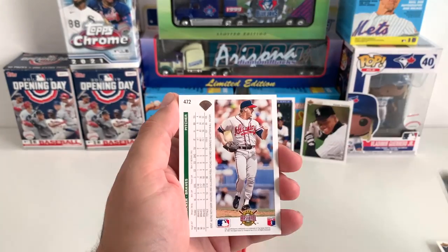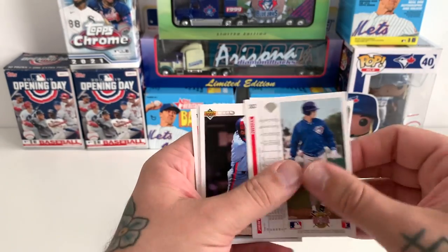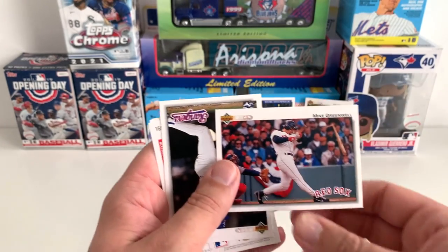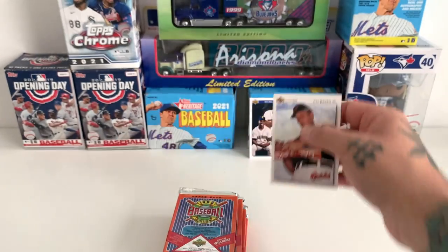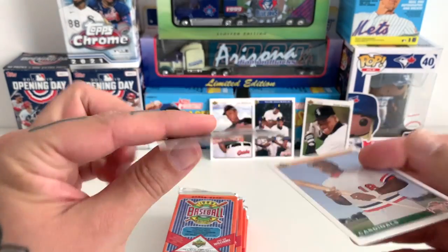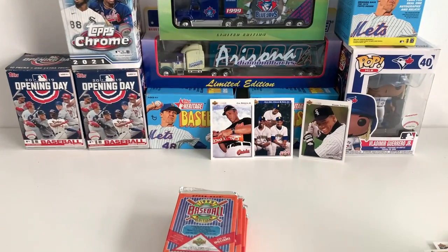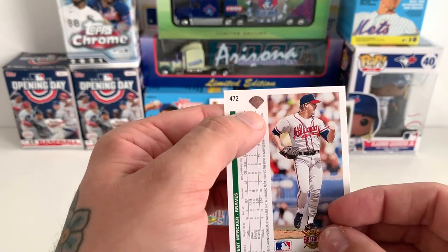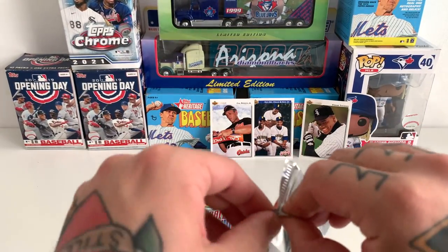I don't know too many of these players — Todd Zeile, I know Todd Zeile. This is the annoying thing about opening Upper Deck, though they're still some of my favorite cards. The way they look is just so cool. Cal Ripken Jr. — that one I'll definitely put at the back as well. Just the layout of the cards, the photos, the Upper Deck logo in the top corner — and I like the little holographic diamond on the back. It kind of reminds me of Stadium Club.